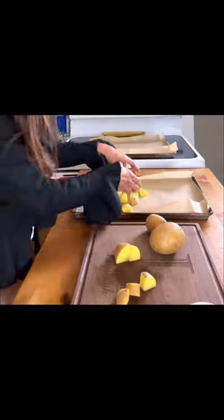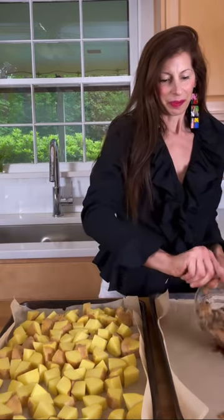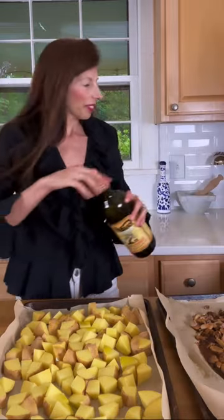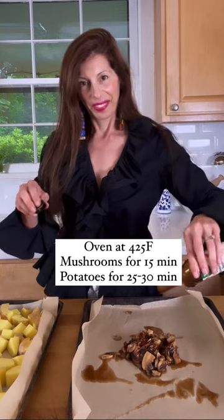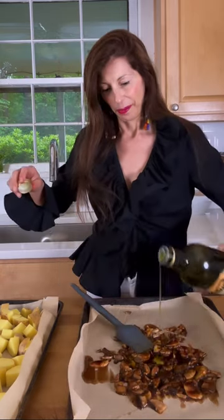On another parchment-lined cookie sheet, add your sliced mushrooms. They're going to roast together in a 425 degree oven. To the potatoes, add olive oil and sprinkle with sea salt to season. And to the mushrooms, add vegan Worcestershire sauce and olive oil.